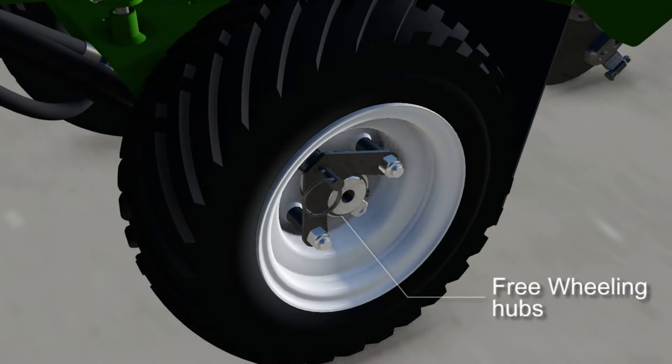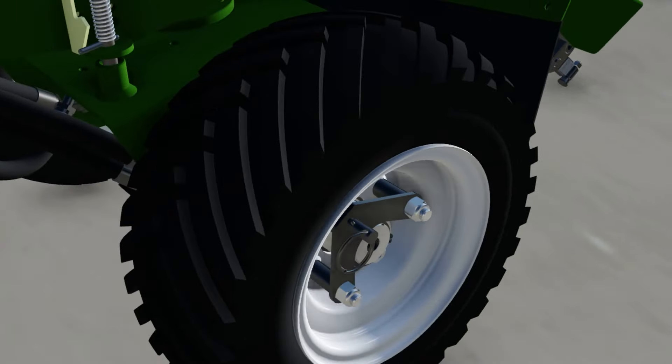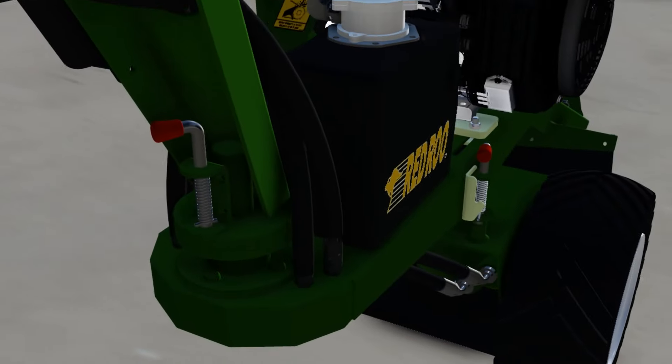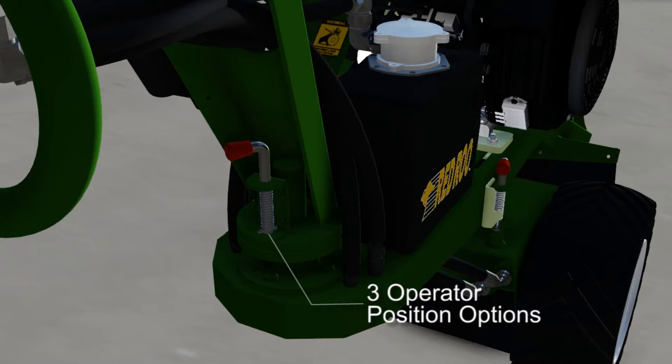The freewheeling hub feature makes this machine very easy to push. The locking pin secures the mainframe to the wheelbase. The operator handle pivots to gain a better view of the stump.